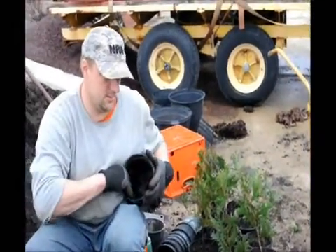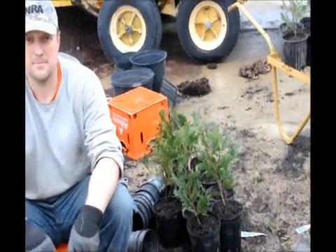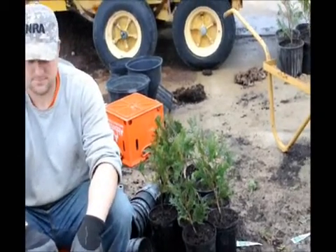How many are you doing here today? We have about 500 of them to do. Well, thank you very much, Mike. This is Highland Hole Farm growing our Green Giant arborvitaes.